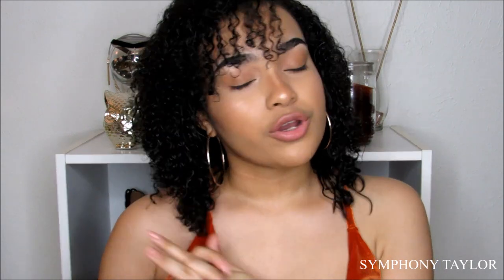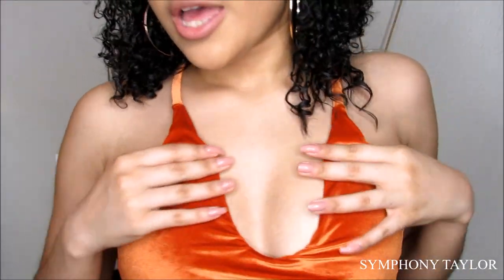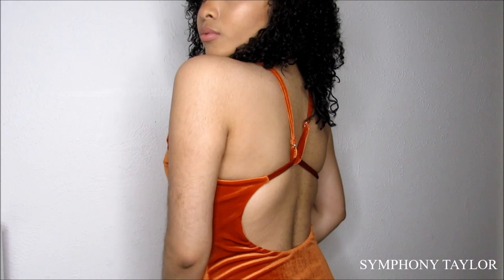The next swimsuit I'm showing you is this one that I'm actually wearing right now because I knew when I got it I could wear it outside the pool and inside the pool too. It just looks like this — it has that velvety material and it's really cute.